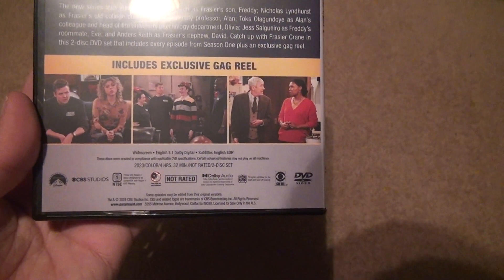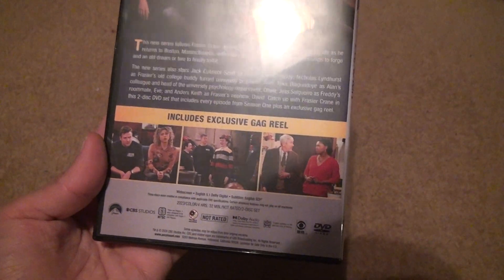5.1 Dolby Digital — what the hell are you gonna get out of that track with this?